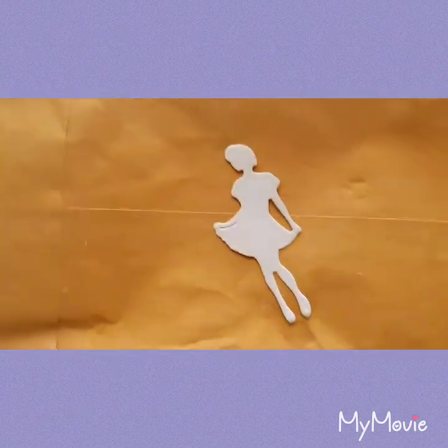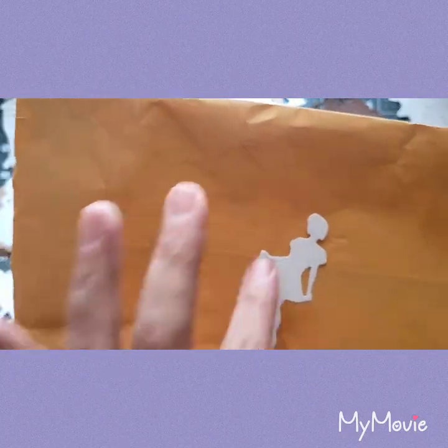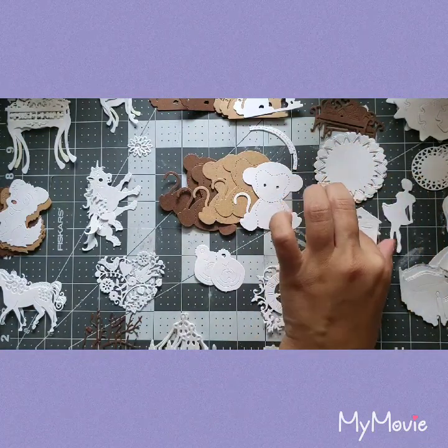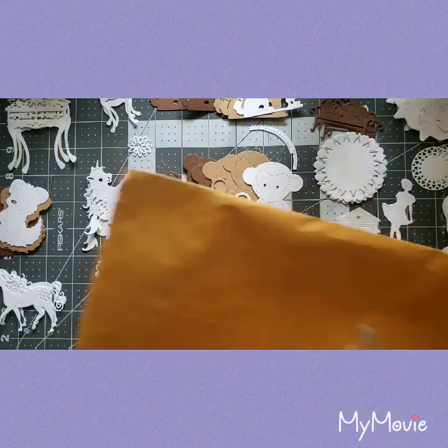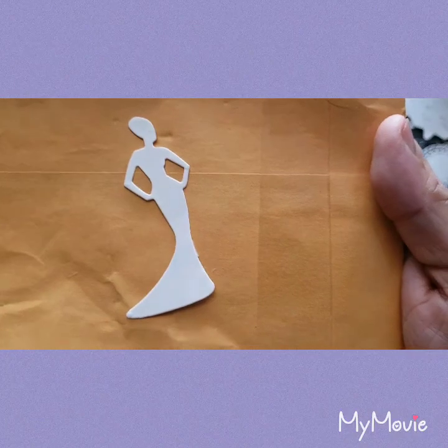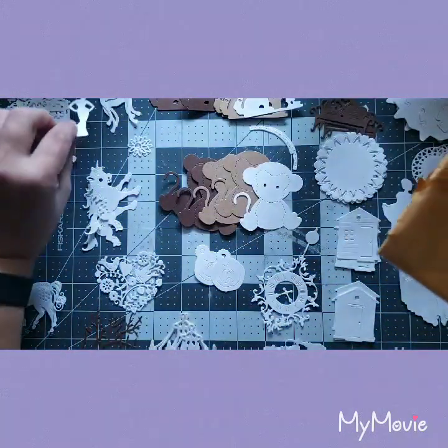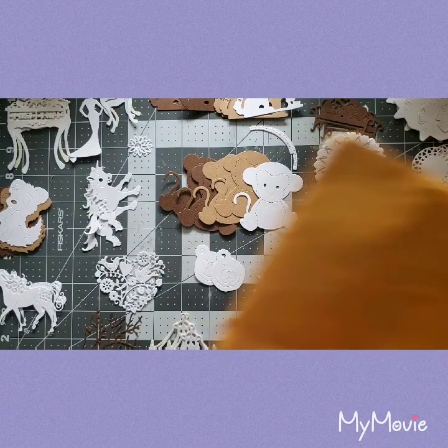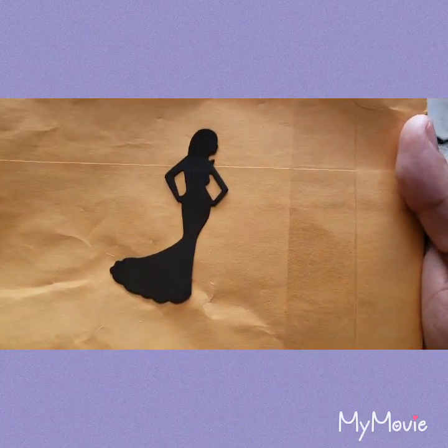Oh my gosh, look at that — is she a ballerina or just dancing? I want to say she's just dancing, but it could be a ballerina. And oh, she's a fashionista — what do you think, guys? So cute. And another little kid — yay, I got it in black, that's a beautiful silhouette.